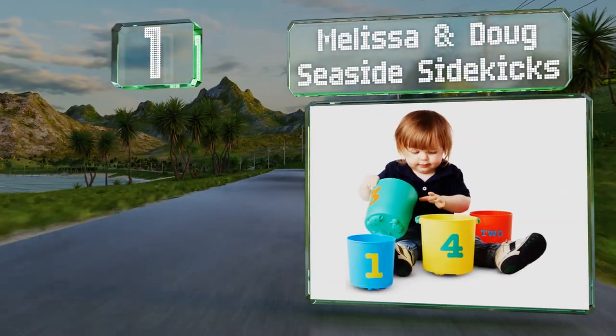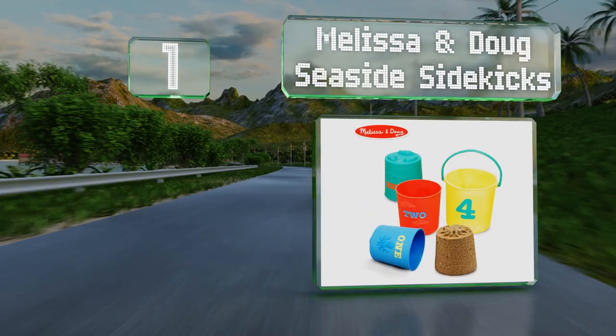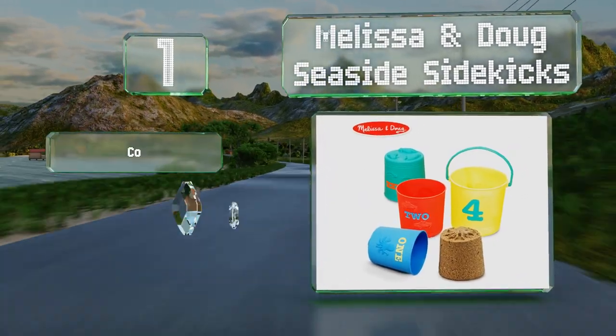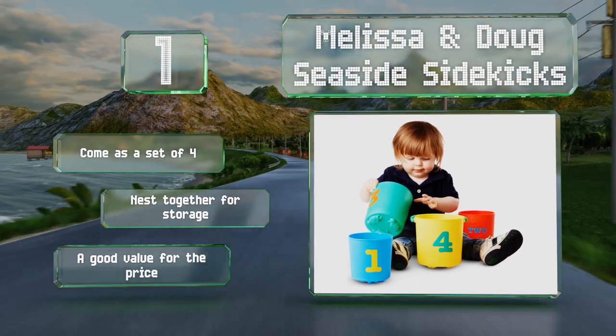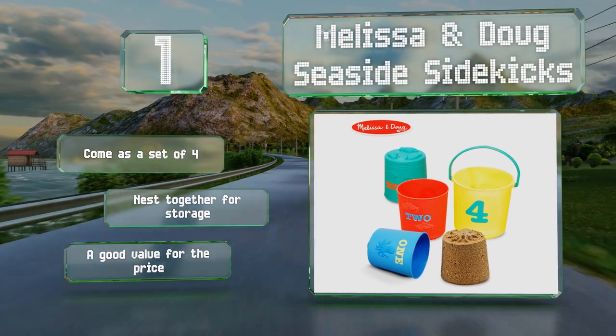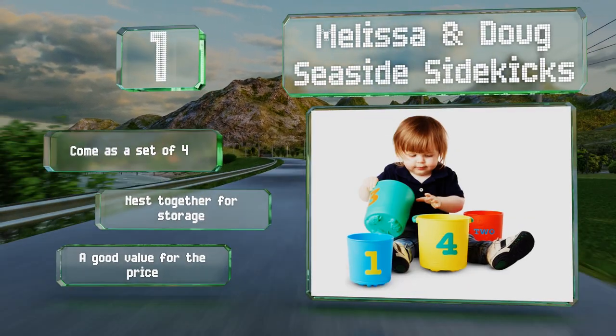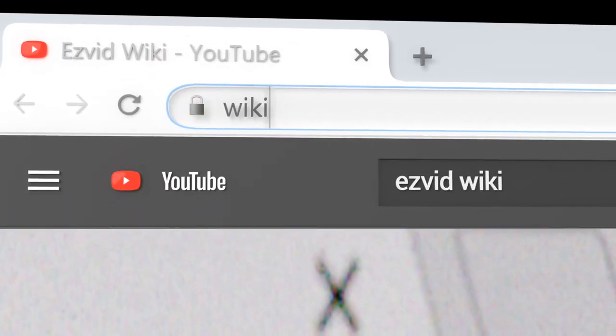Taking the top spot on our list, appropriate for tots as young as two, these Melissa and Doug Seaside Sidekicks feature built-in molds of starfish, turtles, crabs, and octopuses. Their painted-on numbers can help little ones practice counting as they decorate the shore with their favorite creatures. These come as a set of four and nest together for storage. It's a good value for the price.